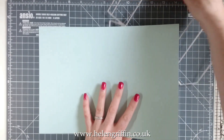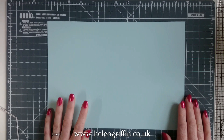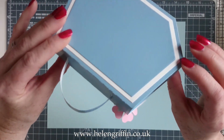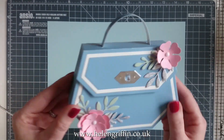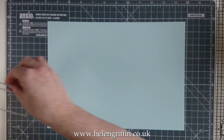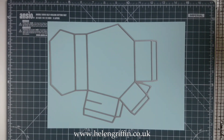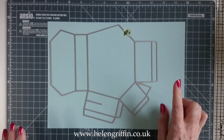I'm going to be using Hunky Dory cardstock — this is the Adorable Scorable, and it is absolutely perfect with my dies. As you can see, it cuts, it scores, it folds, and it just looks beautiful. I definitely recommend you check out Hunky Dory Adorable Scorable — it's available at Craft Stash. The colors I've used today will be linked, and they come in packs of ten.